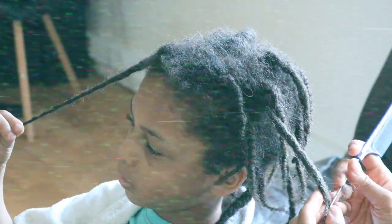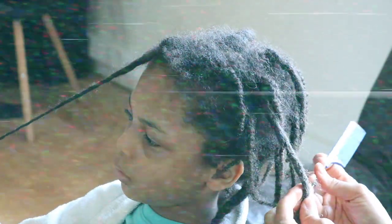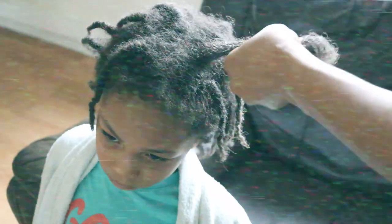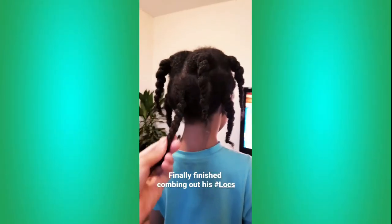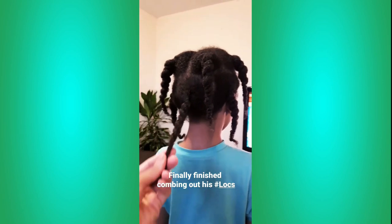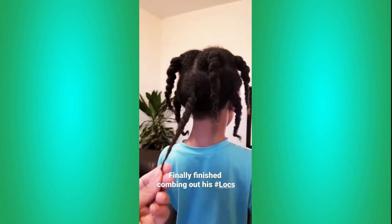On the 6th of August 2020, I'd finally finished combing out Jaden's first set of locks. If you're interested in knowing why I decided to comb out his locks, then please go ahead and check the cards above for further details. Once I was finished combing out his locks, I went ahead and secured his hair into a two-strand twist protective style before his next wash day.